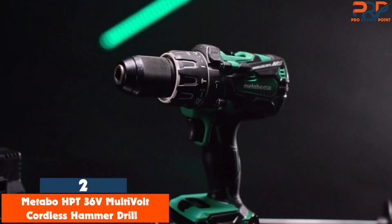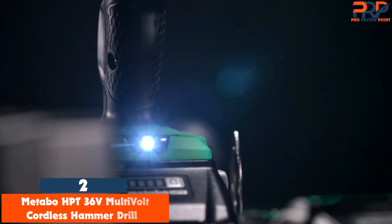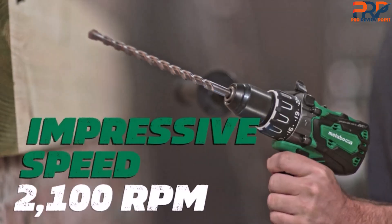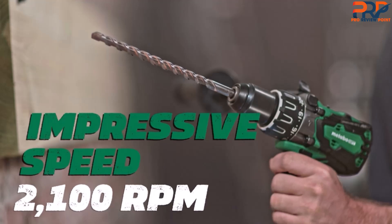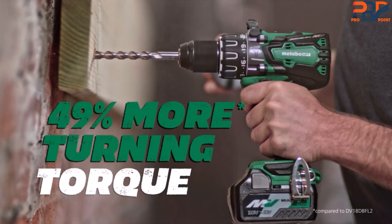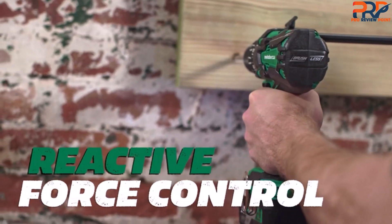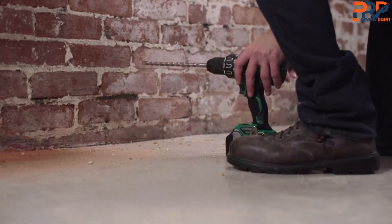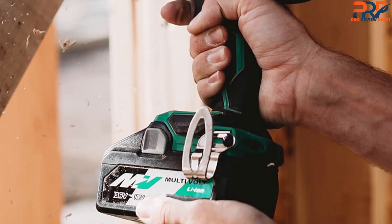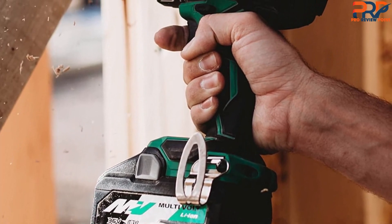At number 2, the Metabo HPT 36V MultiVolt Cordless Hammer Drill. Metabo HPT — not to be confused with tools from the German manufacturer Metabo — has created a powerful hammer drill well suited to outdoor or shop use. After charging the two included 2.5-hour batteries, we started testing by drilling holes in concrete using a masonry bit. We successfully drilled into the concrete while using moderate pushing force without the drill bogging down, though it began to drag a bit if we exerted a lot of pressure. It drilled smooth holes in cinder brick and even cleaner ones in ceramic tile.